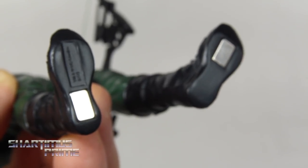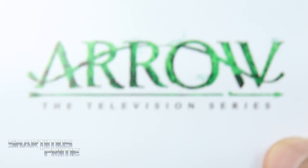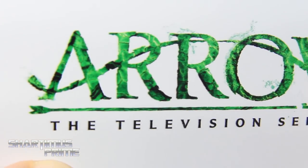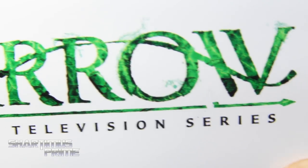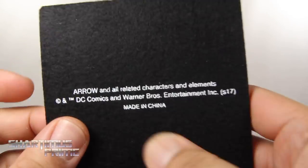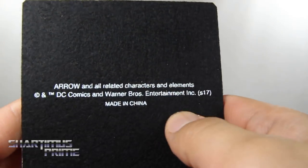He does have magnets at the bottom of his feet. Here's a look at his base — it looks pretty sweet, though the logo does look a little pixelated. I can't remember if that's how the logo is supposed to look, but it's a very nice metallic base, and again we get the soft felt and copyright info at the very bottom.